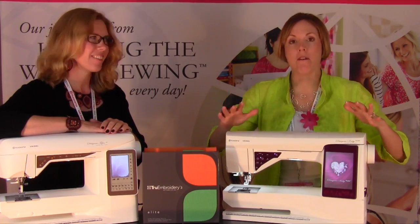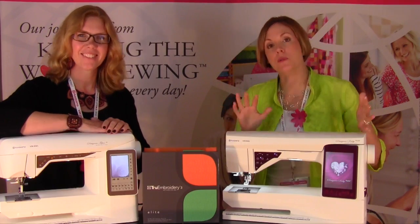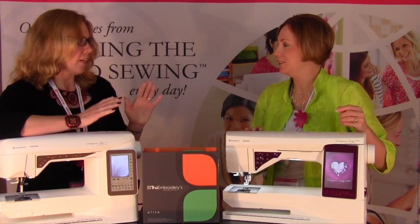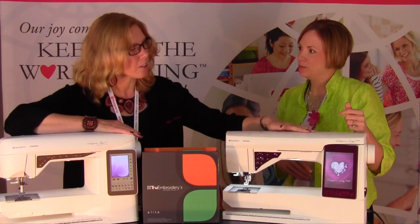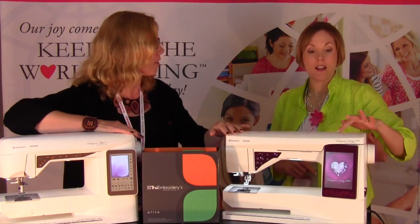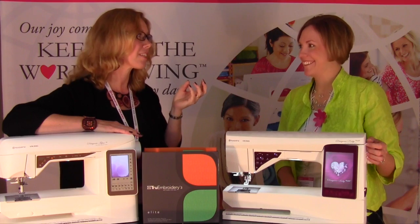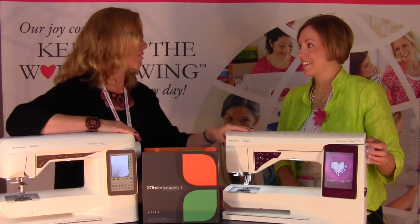We have for you the brand new Husqvarna Viking Ruby Royale and the Designer Topaz 40 — two great machines. We've kind of done a little upgrade on the Ruby, so if you've been waiting to buy a Ruby, this is going to be the one you're going to get. Last year we launched the Designer Diamond Royale, and there we made some facelifts and upgrades. We really wanted to enhance and put the focus on how beautiful this machine is. Every time we launch a new machine, it's more stitches, more embroideries, and the deluxe stitch system goes with the machine. The result in the embroidery is really beautiful.